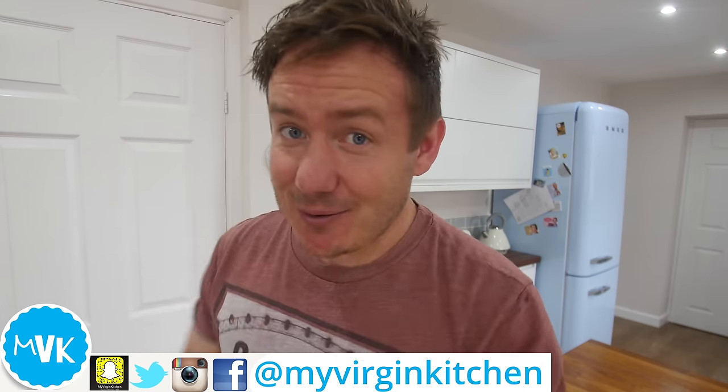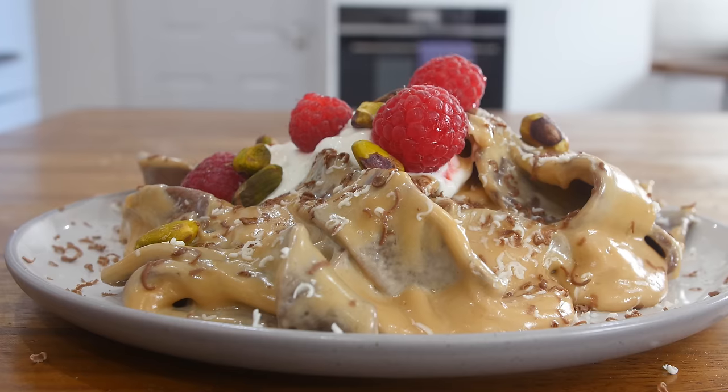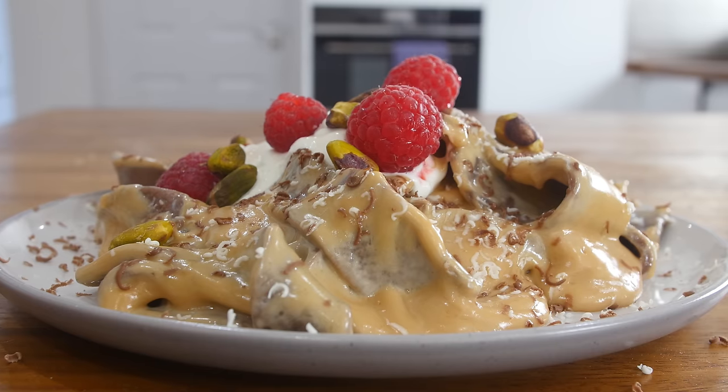Hey everyone, it's Barry here. Welcome to My Virgin Kitchen. I hope you are well. I wanna thank Elizabeth Rossiter for sending this request via Twitter. Elizabeth's been a fan of the channel for a very long time and I just wanna do a little shout out to Elizabeth. Thanks, mate.